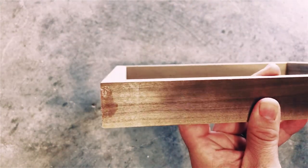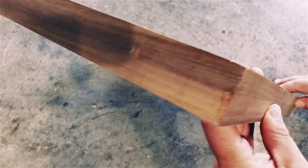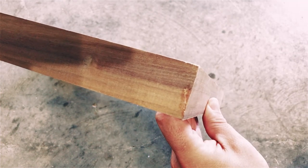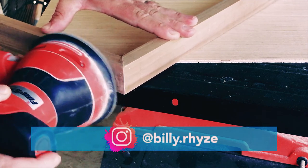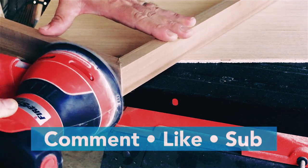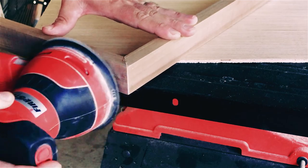If we remove the dry glue now, the flush bit trim router will have a more accurate cut, which will save us a lot of time on unnecessary sanding later. You'll want to remove any glue that has dried on the cradle's outer surface by sanding it. Hand sanding may work but it will be time consuming. For the sake of speed, I recommend using an orbital palm sander. This is also a good time to try to remove milling marks in the wood surface.